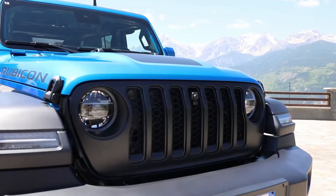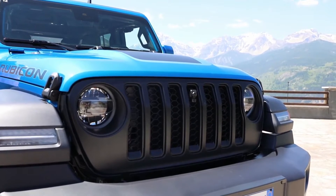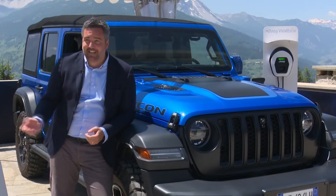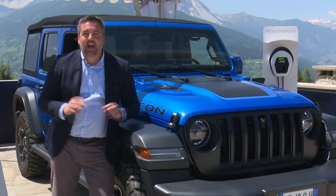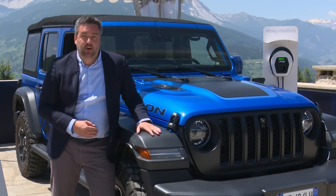Adventure also needs carriage, so all the roof carriage for kayak, ski, bikes, e-bikes — everything that the customer needs to bring with them — will be possible on this car.